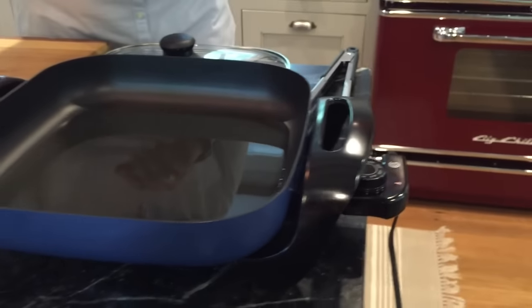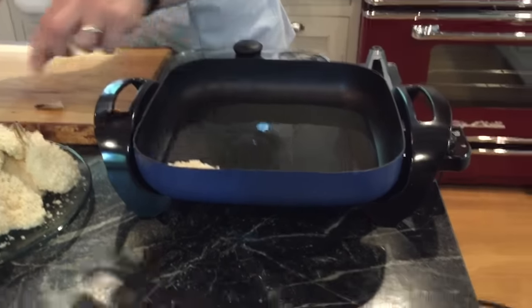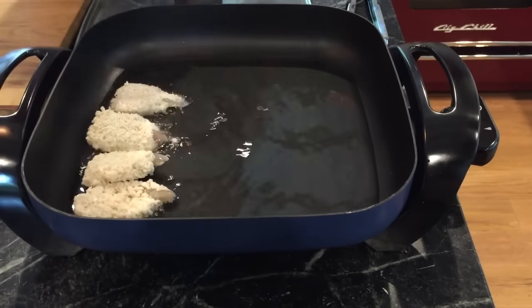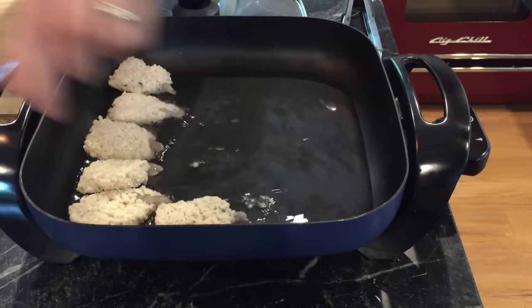Now I'm gonna take some breaded shrimp here. I'm gonna pull some of the tails off and pop those right into our oil — that's cooking. I'm pulling those tails off because we're making sliders here and we don't want the tails in our sandwich. So here they all go into the skillet.